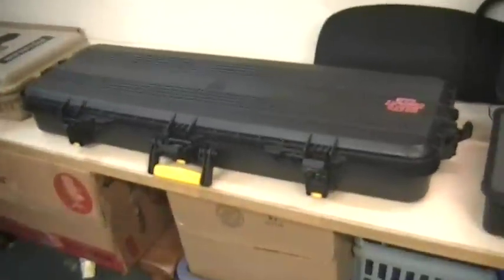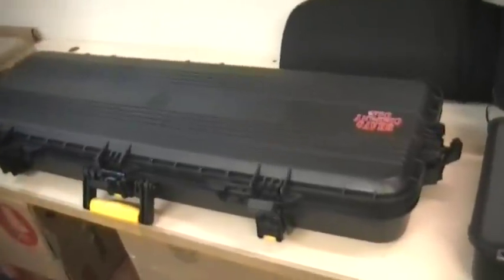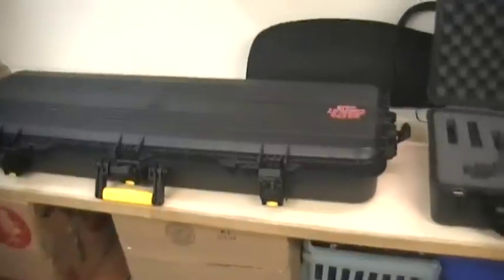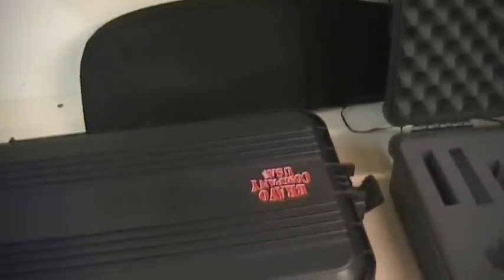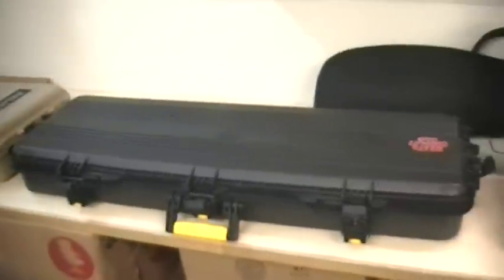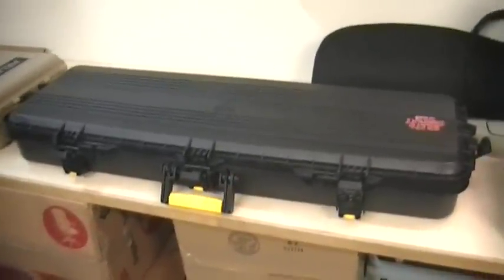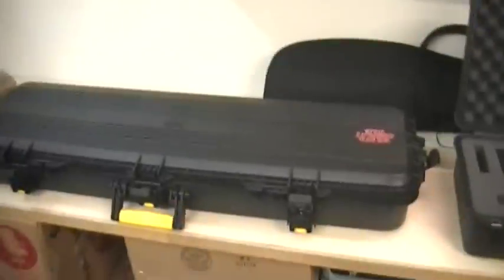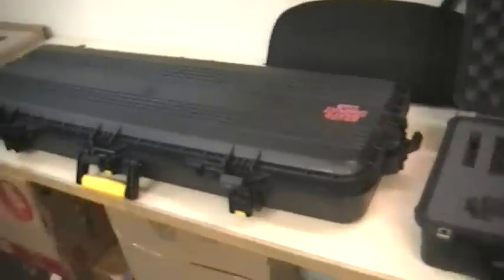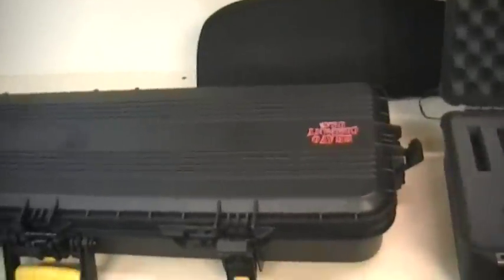We're going to jump into the Gun Guard first because it's the competitor. A lot of people have Pelicans, not as many people probably have this Gun Guard. This is a 42 inch - I just got it. Like I said, when I was shopping for it, there was nothing - no comparisons on YouTube or anything that I could find on this particular model. This is the longer one, it's a 42 inch. I wanted the 42 as opposed to the 64 for the little bit of extra room that you get in case I ever change the barrel.